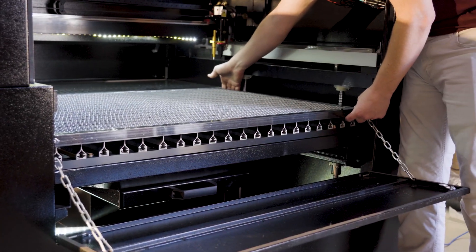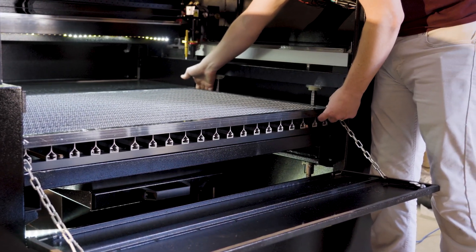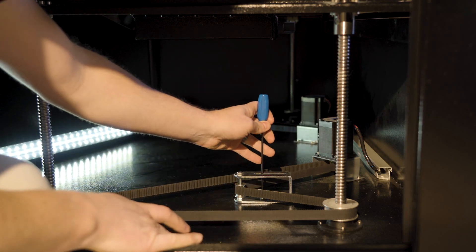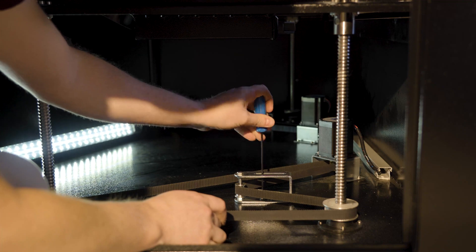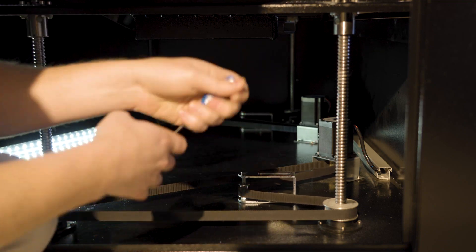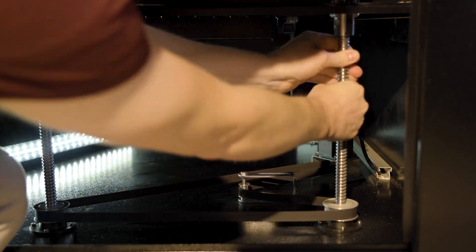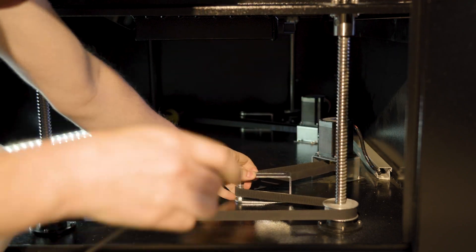If you notice that one corner of your bed is higher or lower than the rest, you're going to loosen the tensioner in the middle of the belt, and then adjust that individual side, and then tighten it back up.